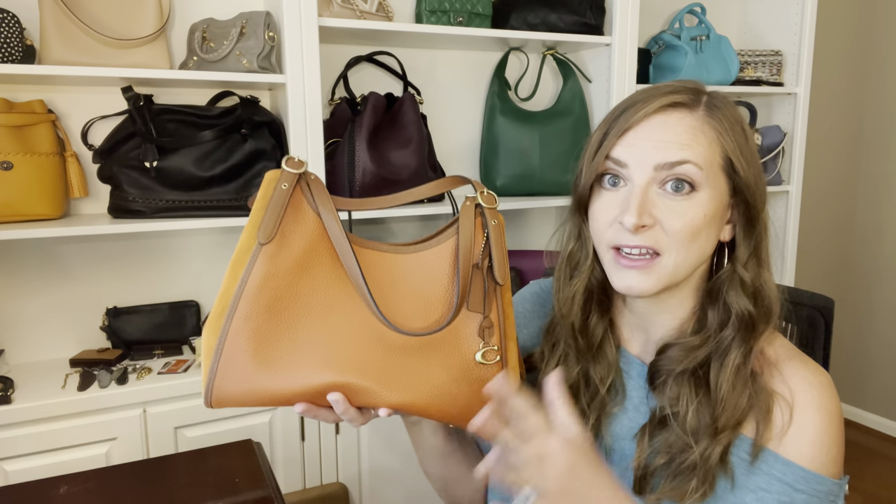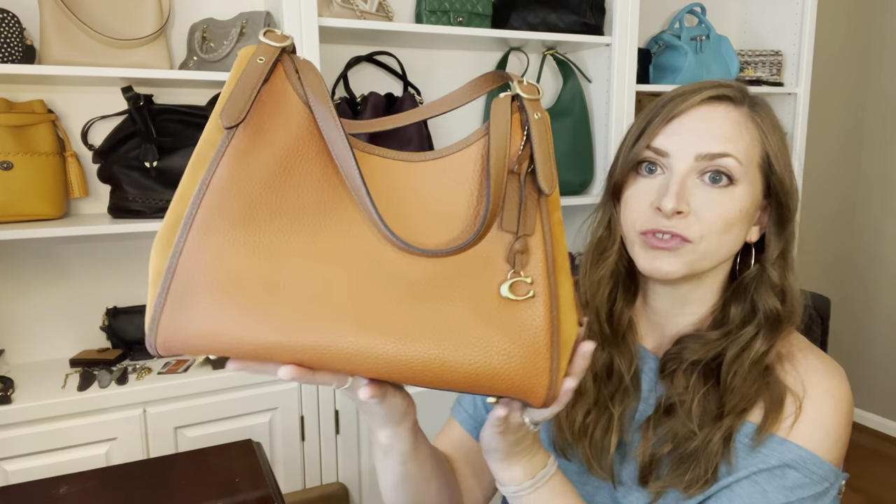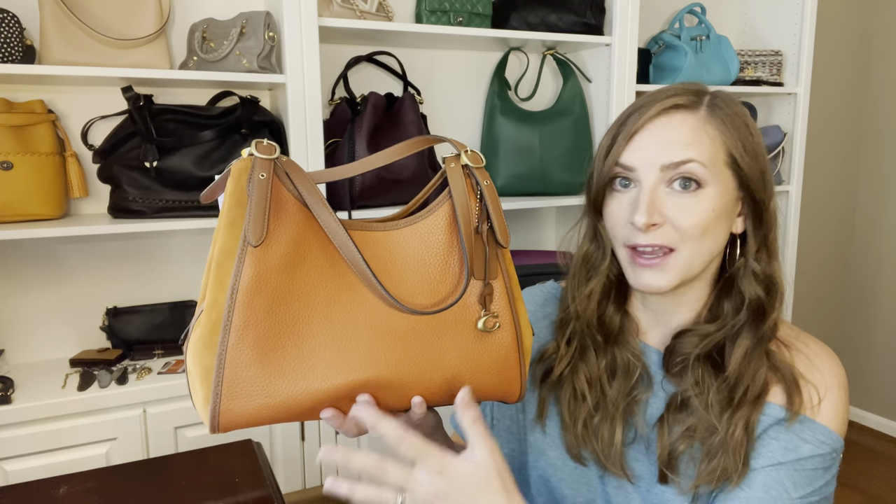This color is called Canyon and it is a beautiful burnt orange. It's really not a scary orange — I know people get scared of orange, it's a very polarizing color. But this is so neutral. In person it's almost so deep that it looks saddle brown to me. It's very, very neutral orange.